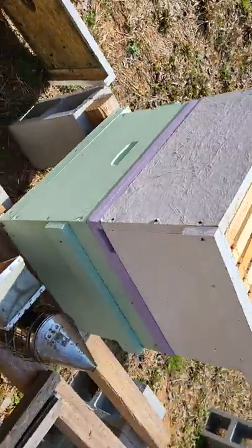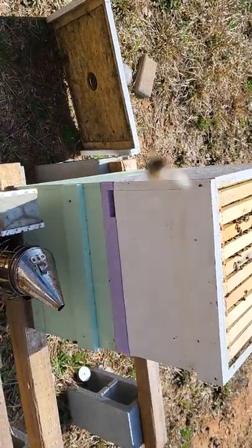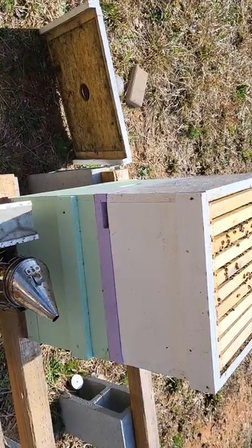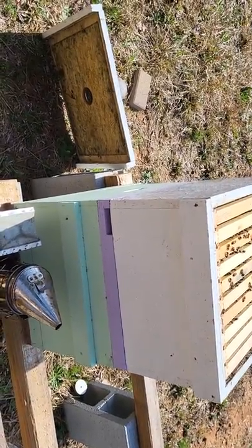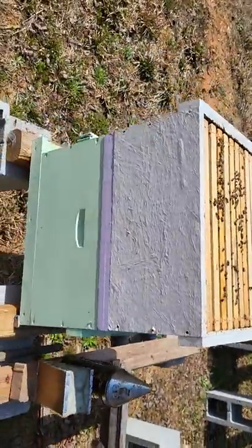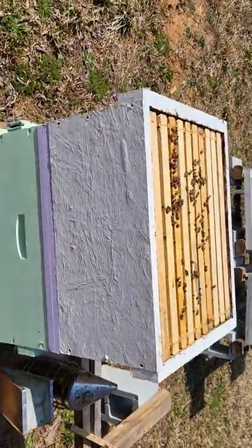And if they haven't made a queen, we'll simply take that double screen board out, combine those two colonies back together, and let them go about their business. That's also going to help cut down on their swarming tendency from getting too full.